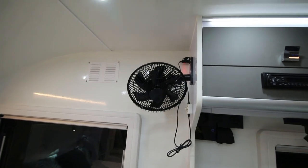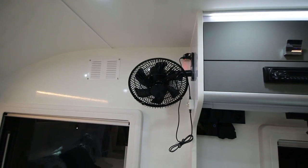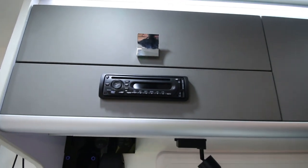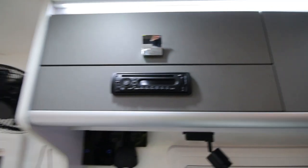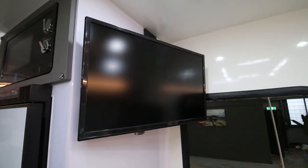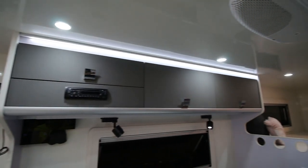There's an electric fan above the main bed area, and we also have the radio and DVD player. The TV is on the other side, with storage lockers above.